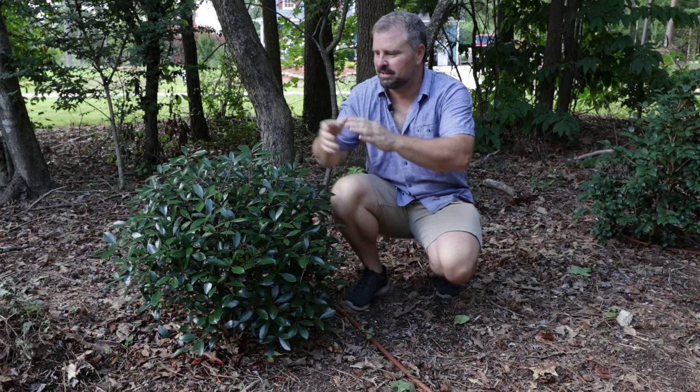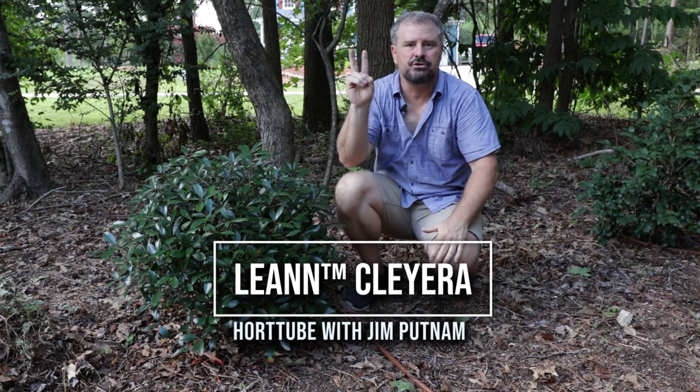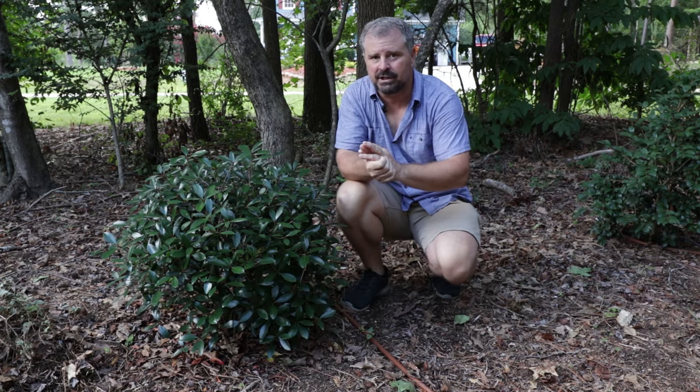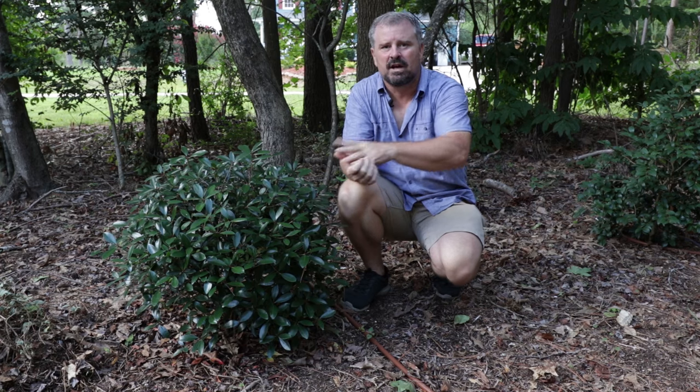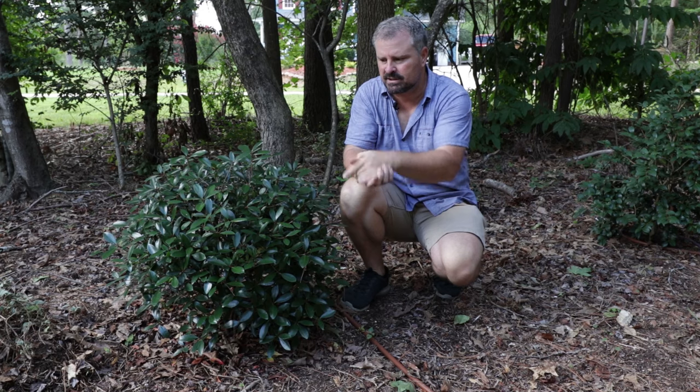Welcome to HortTube. My name is Jim Putnam. This is Leanne Cleyera from the Southern Living Plant Collection in two minutes. I did a video earlier this year on all of the Southern Living Plant Collection Cleyera varieties. I will link that video up here in the corner if you're interested in learning more about the rest of this collection.